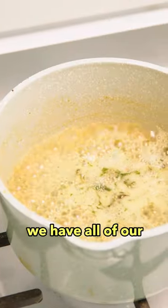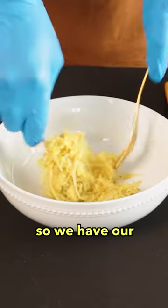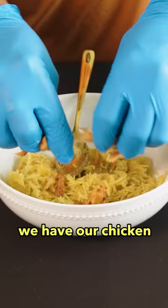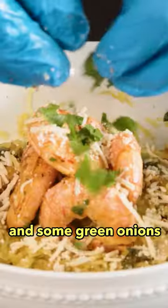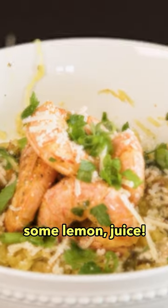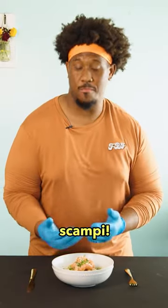We have all of our ingredients to finally make this healthy chicken and shrimp scampi. So we have our spaghetti squash — it's been cooked. We have our chicken, some parsley scampi sauce that we made on the stove, our shrimp, some green onions, and some lemon juice. Our finished product: the chicken and shrimp spaghetti squash scampi.